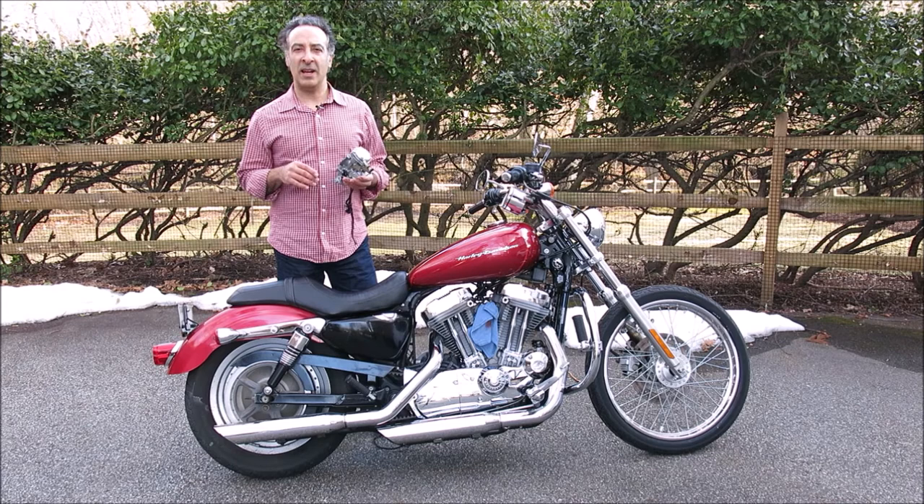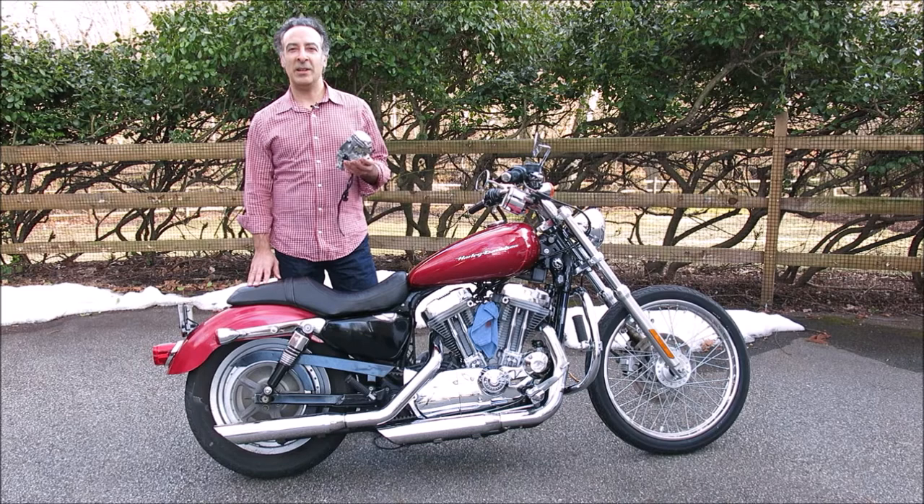Hi and welcome to Moto Mouth. I'm Moshe K. Levy and today we're going to be talking about the Yost power tube for older Harley-Davidsons that have the Keihin Constant Velocity 40 millimeter carburetors.